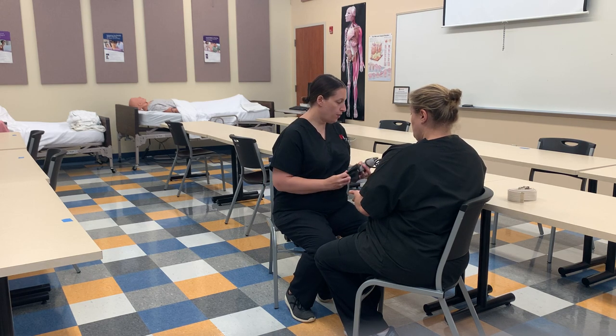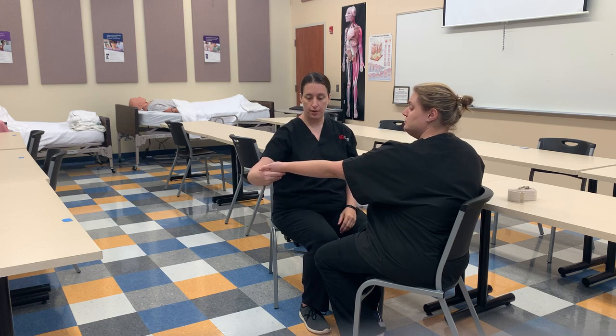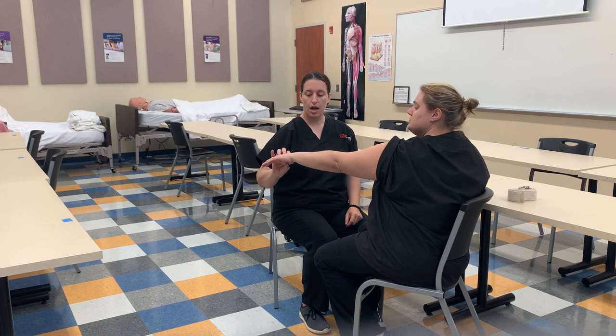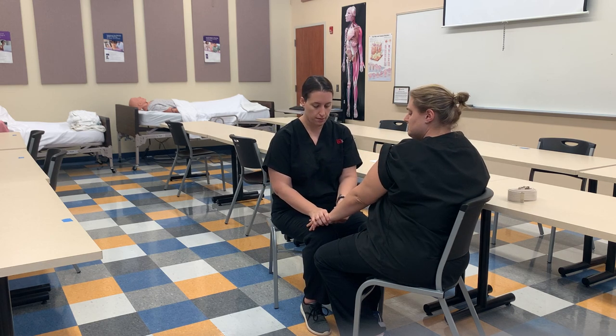Now we're going to check a radial pulse and then blood pressure. For blood pressure, I want the arm out this way because it's going to bring the brachial artery out. When I check a pulse, I want the palm down because it'll bring the radial pulse out. Up to bring the brachial pulse forward, down to bring the radial pulse out. We're going to find the radial pulse. We don't take a pulse with our thumb because that has a natural pulse to it. I look at my clock and count for 15 seconds, then multiply by four.